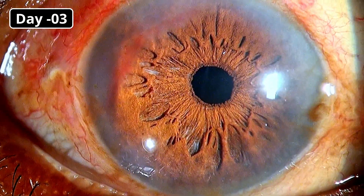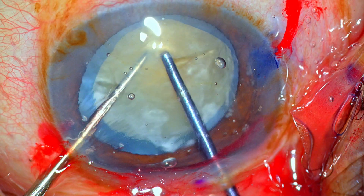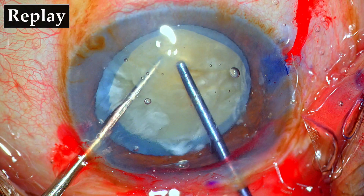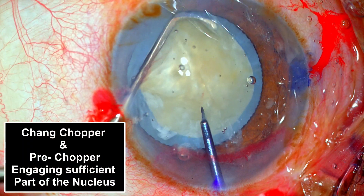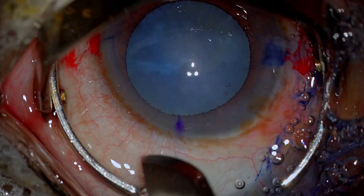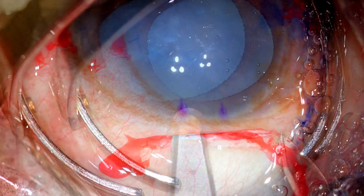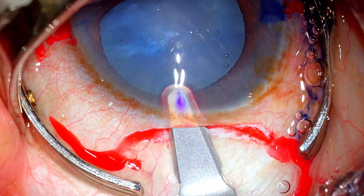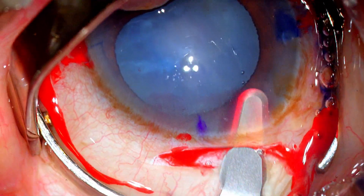These are pictures taken about 3 days post-op — the patient is doing well. In this case of nucleus division in the bag, there is definitely some torque when dividing a dense nucleus. To minimize it, ensure both instruments engage a sufficient amount of the nucleus. Regarding the transconjunctival scleral tunneling — it was aesthetically pleasing; the only challenge for an inexperienced surgeon may be understanding the plane of the dissecting blade. Overall it seems a very good option, and I'll be trying it in more cases. Thank you for watching and I hope you found this helpful.